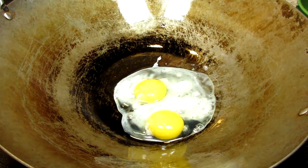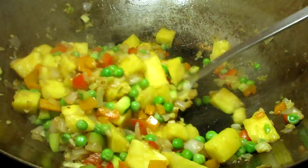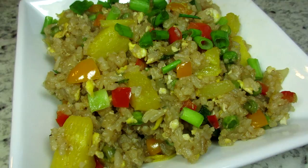This is an easy, healthy, vegetarian Chinese stir-fry. I'm Tess and I'm going to show you in this video recipe how to make pineapple fried rice.